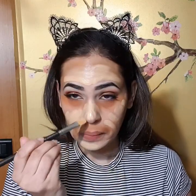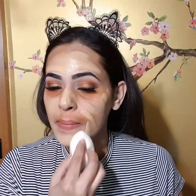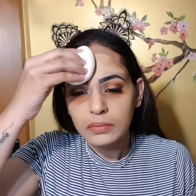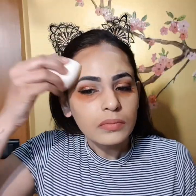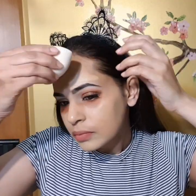Then using my Mac NC35 foundation, I'm gonna apply it all over my face, and then using the cup blender I'm gonna blend it all out in bouncing motions. This blender is not gonna take too much of your product, especially if you apply your foundation randomly all over your face first and then blend it out — it just does its work perfectly. Once I'm done blending, you can see how flawless it looks.